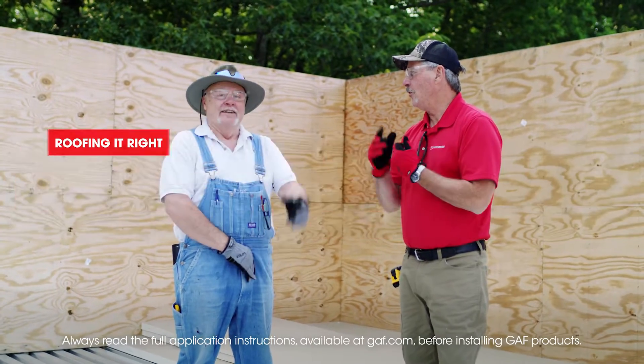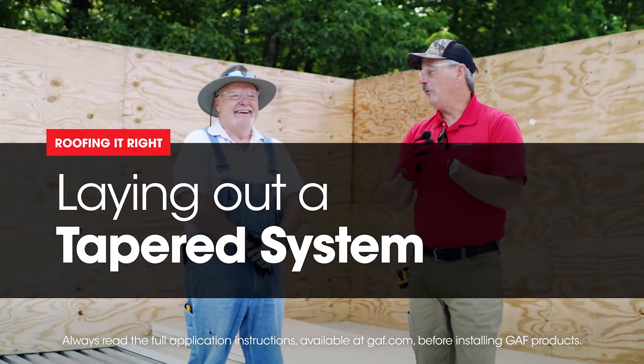Hi, welcome to another episode of Roof It Right with Dave and Wally. Obviously, I'm Wally and you are? I'm Dave. I'm the fun one. So what are we going to talk about today, Dave?